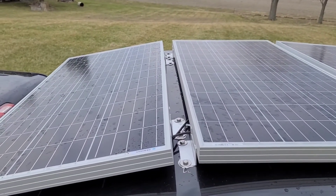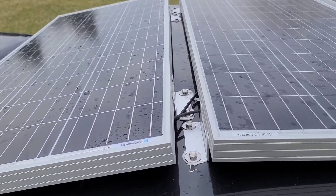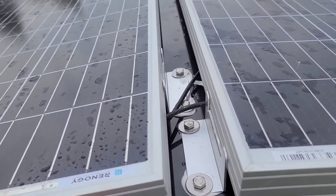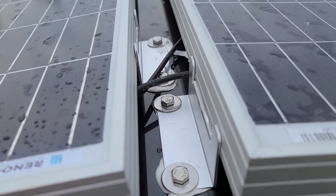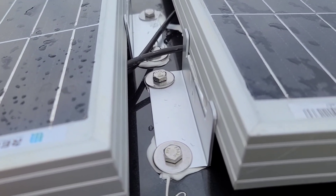The panels are on. The Dicor is underneath the brackets, the screws are in and tightened down on the inside. After it stops raining, I'm going to try to put some more Dicor on top of the screws to seal them off completely.